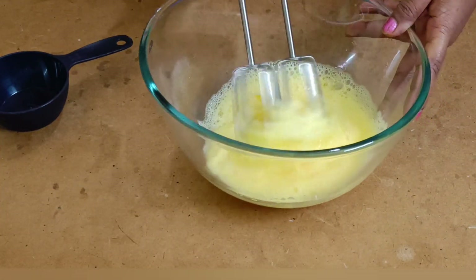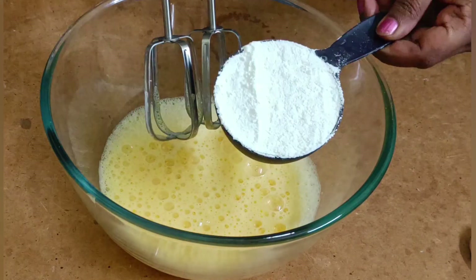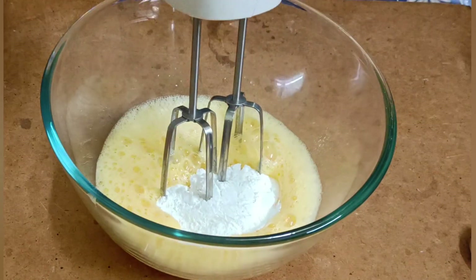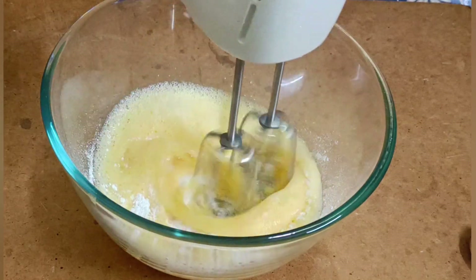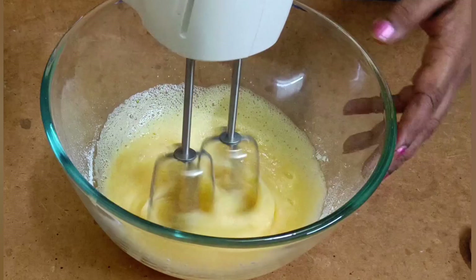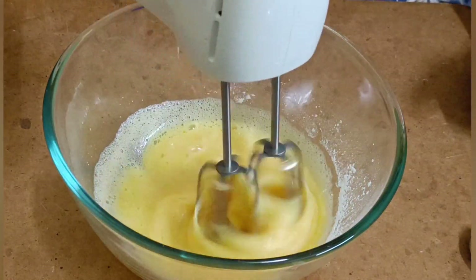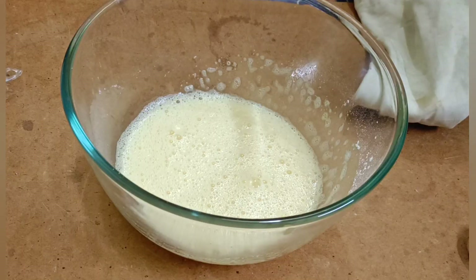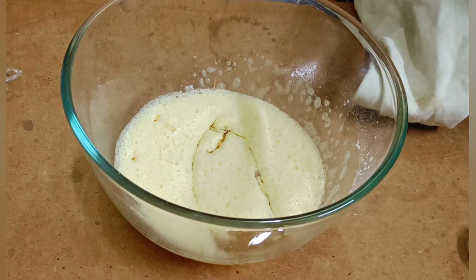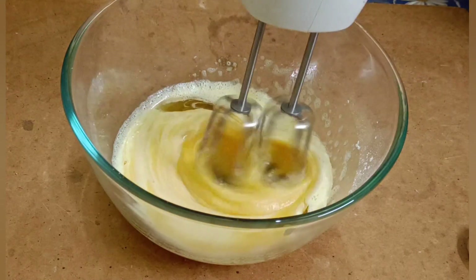Let's add sugar. We will mix the mixture of sugar powder. We will mix the two ingredients. I will add one-third cup of oil. We will mix it into the egg mixture.